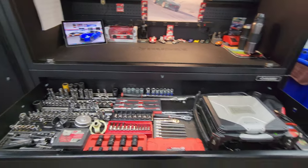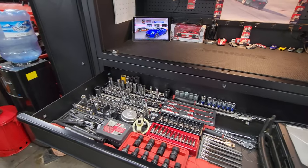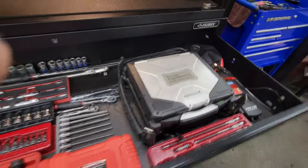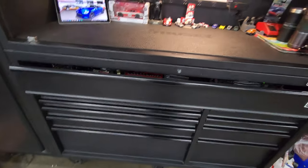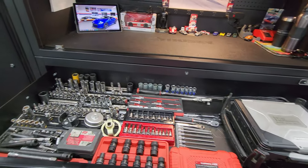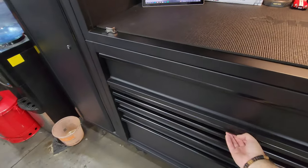All of the drawers are soft closing. The top main drawer is pretty much completely filled up — on one end and the other side I have the scanner. The scanner probably weighs about as much as all of these sockets right here, so you can see it holds up pretty well. The soft-close feature is still working perfectly fine after three years of it being loaded like this.